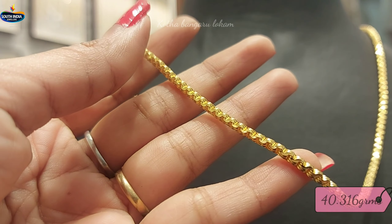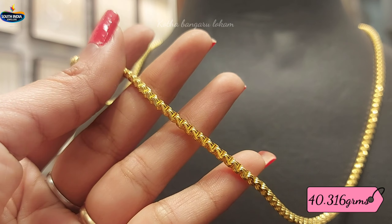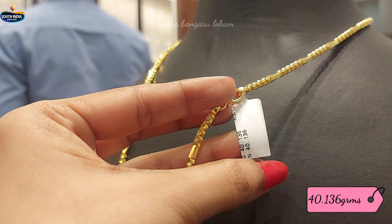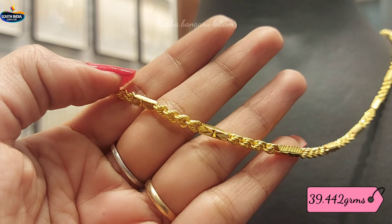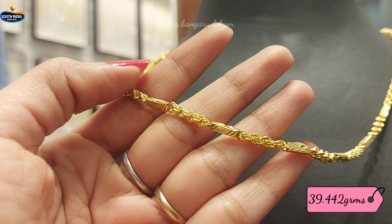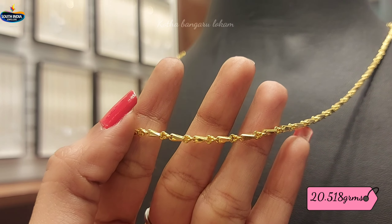Two sides are different. The third design is 40.316 grams of gold weight. This one set has 40.136 grams of gold weight. This set will be in the same pattern of 39.042 grams of gold weight. The next design is a pattern of 20.518 grams of gold weight.